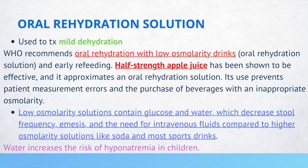WHO recommends that this ORS solution should have a low osmolarity. An example of this is half-strength apple juice, which has shown to be effective and actually approximates an oral rehydration solution. Patients are more likely to drink diluted or half-strength apple juice because of its taste, compared to electrolyte solutions.